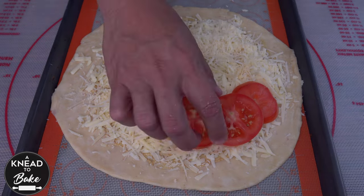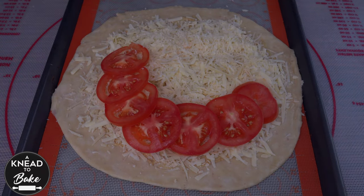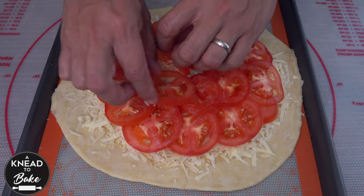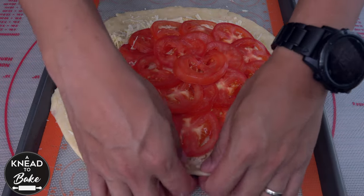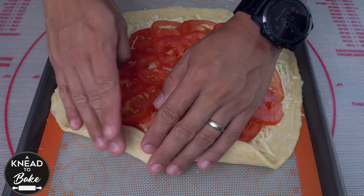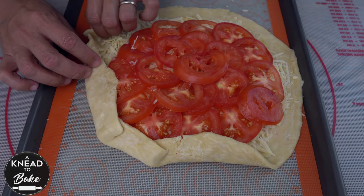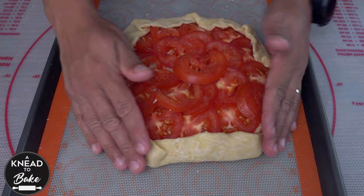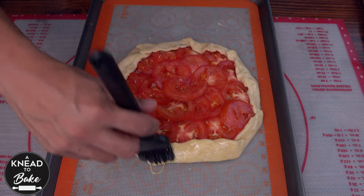Place all the slices of tomatoes one on top of each other around on top of all the cheese. Fold the dough carefully over the filling. In the parts where the dough falls over itself, make sure to press it together so the dough doesn't open as it bakes in the oven. Brush the dough with egg wash.